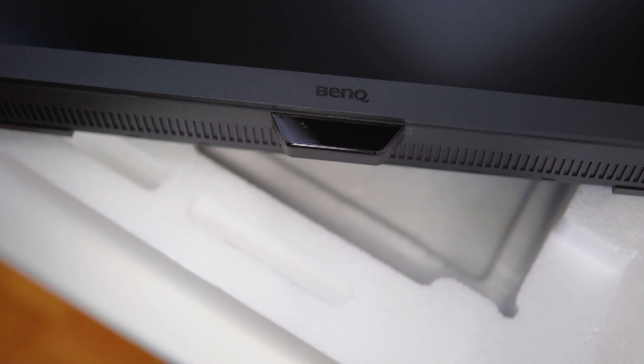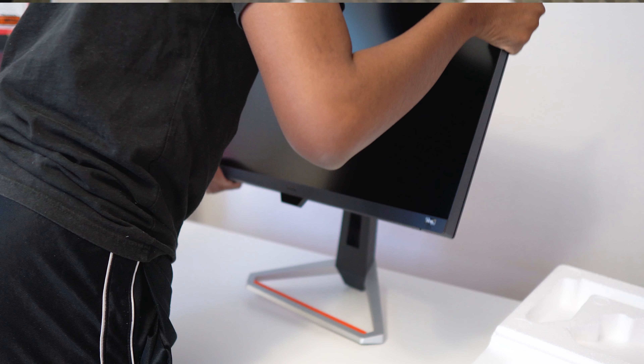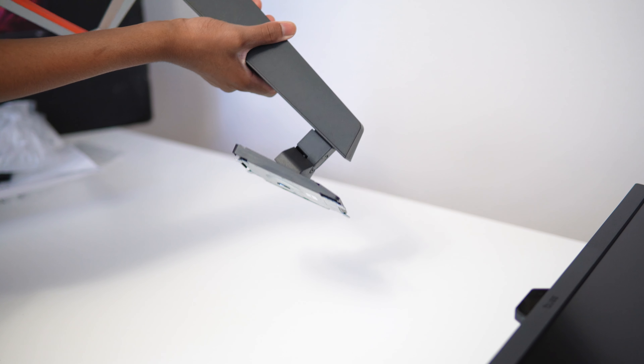Setting up the monitor was as easy as placing the base down, attaching the stand right inside the base, and then there's a screw mechanism at the bottom of the base where you just screw in until you feel it tighten and you're good to go.